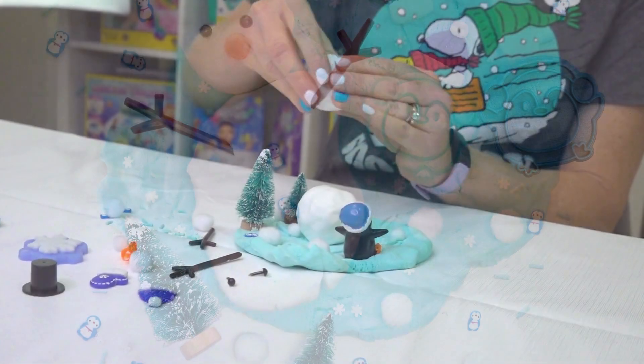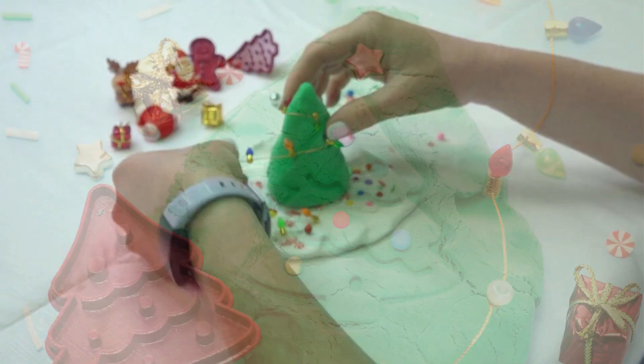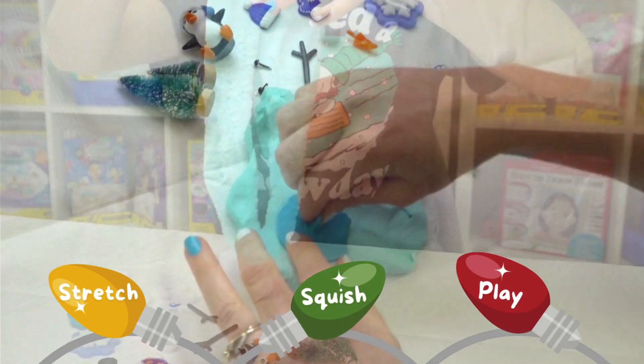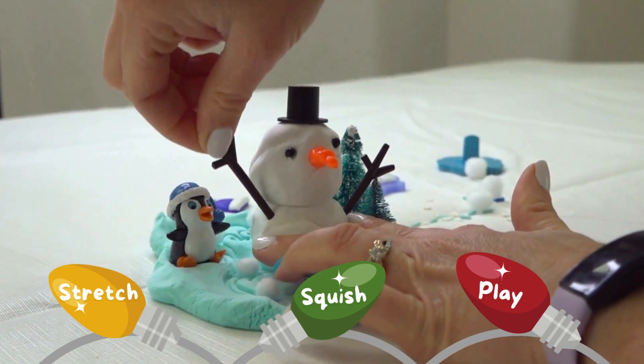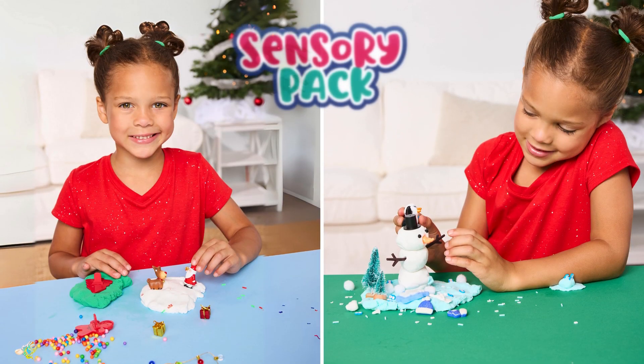These refill packs are a collection of all of your favorite sensory materials: soft and stretchy cloud clay, figurines, clay stamps, tools, and a variety of fun items to touch and explore. Complete your sensory collection with the Sensory Packs.